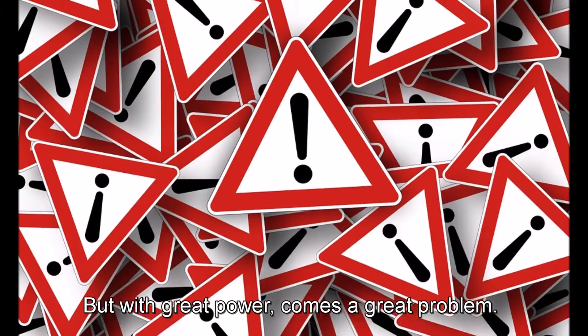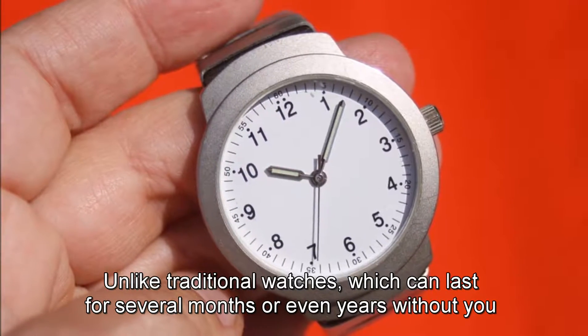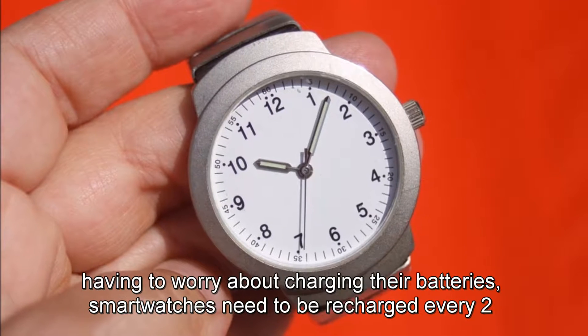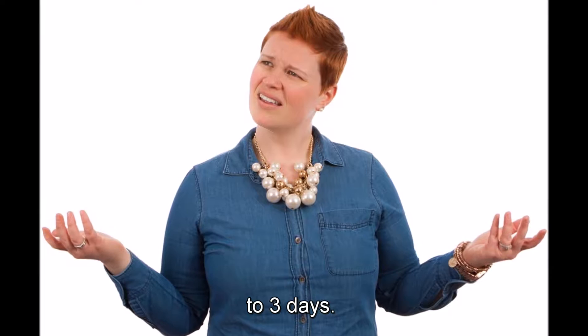But with great power comes a great problem. Unlike traditional watches, which can last for several months or even years without you having to worry about charging their batteries, smartwatches need to be recharged every 2-3 days.